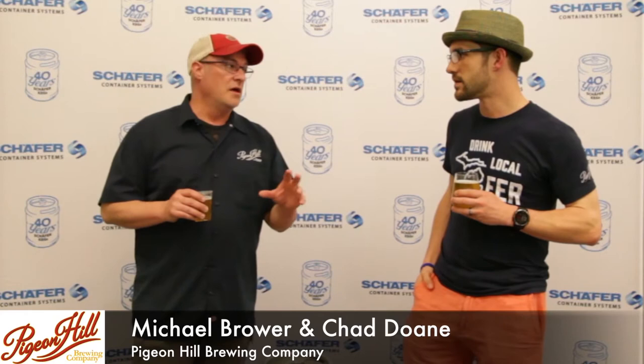Love these kegs — the handles are super nice, got a great comfortable grip. When you're lugging one or two around, no big deal, but when you're lugging these things around all day you want something that feels good in the hand. Love the silk screening on these things — they look sharp, definitely identifiable. Even our distributors like them because they can just pick them out right away.